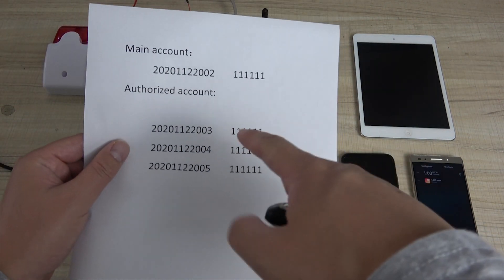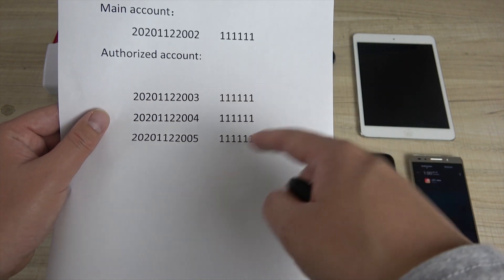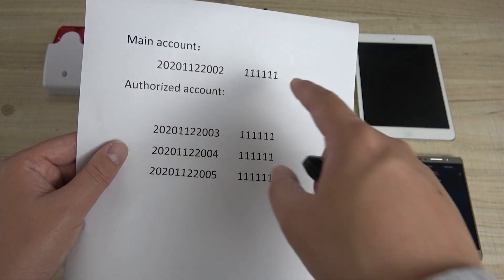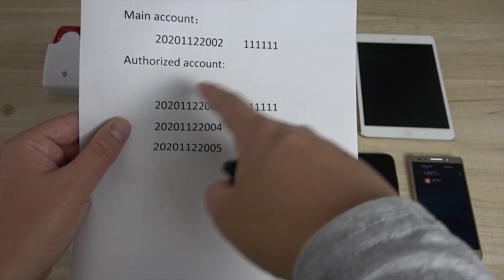We have created these accounts with username and password. This is the main account — administrator — and this is the user account. The main account is for sending the alarm message and configuring the message content, and this is the user account.